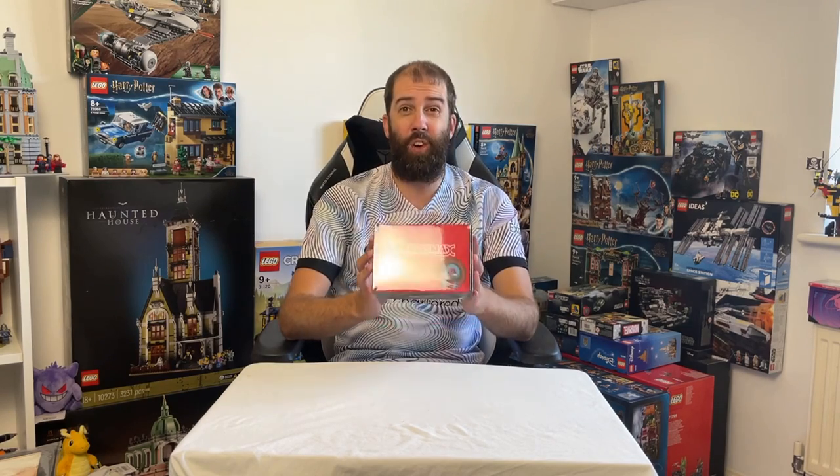I'm really interested to see what's inside this little box and I'll give you my full thoughts and opinions on this set when it's actually assembled. So let's open it up and take a look.